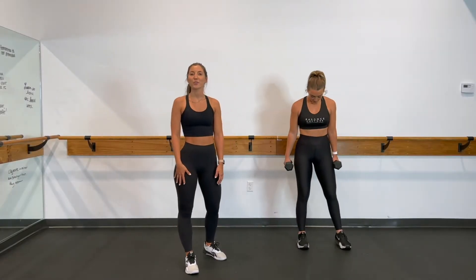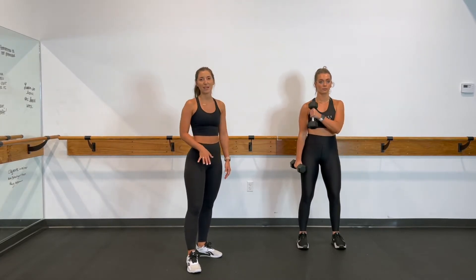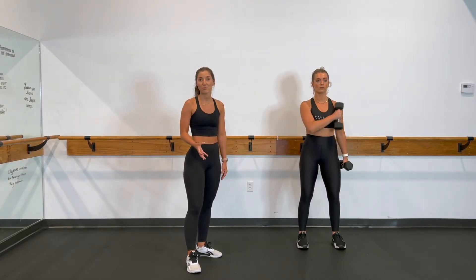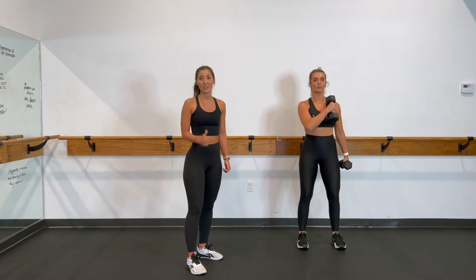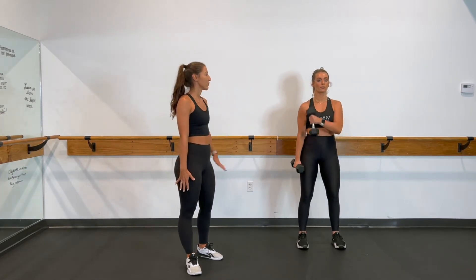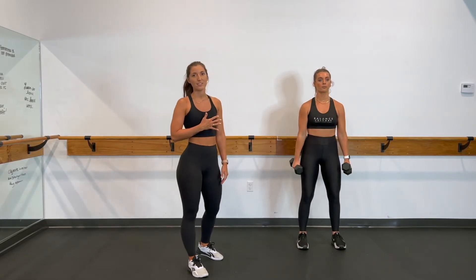We have a dumbbell crossover curl. This is a nice movement for the biceps because it changes that movement that we're used to. We're bringing that weight across the body, taking a hammer curl, and then rotating your wrist just lightly, bringing that weight across the chest.